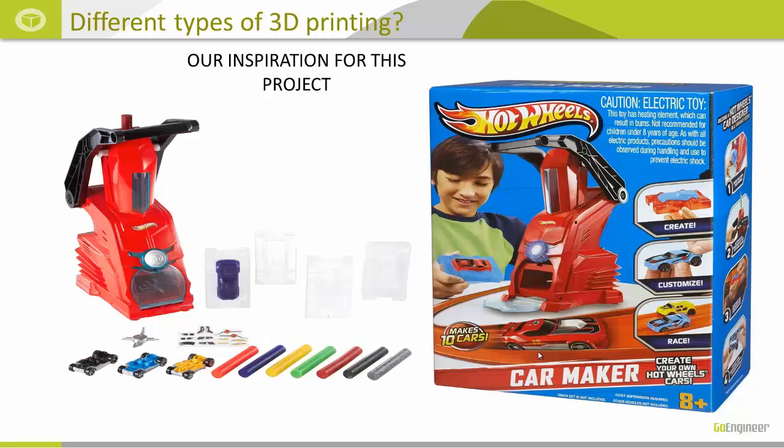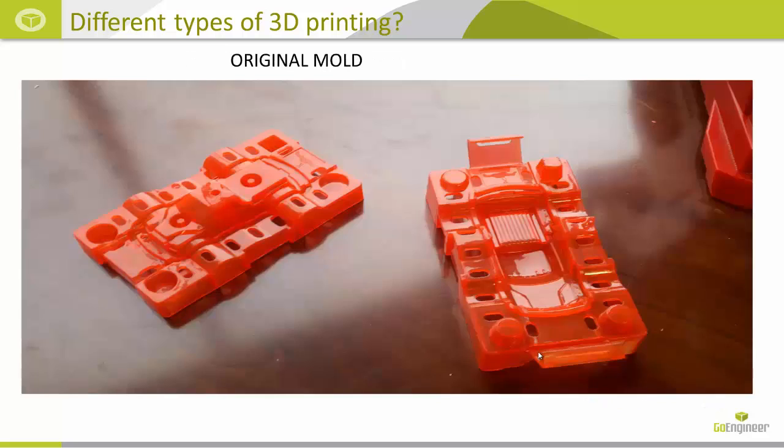I was actually inspired by a toy that I purchased for my son's eighth birthday, and we ended up buying one for us to use at the office. It's a Hot Wheels car maker. It comes with several chassis and different molds to make different versions of the car bodies. Here's a picture of the original mold, and we had Shivani Patel do some of the initial CAD work, and then Corey Bauer and I added some of the finishing touches.